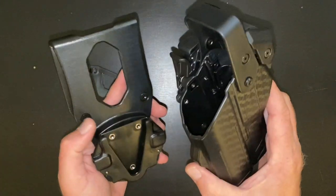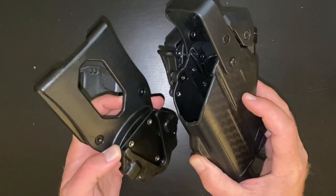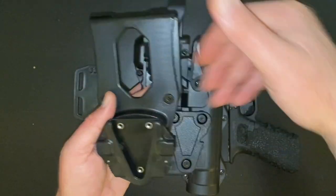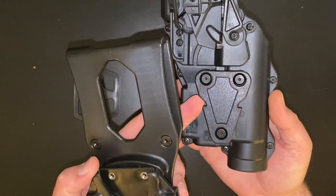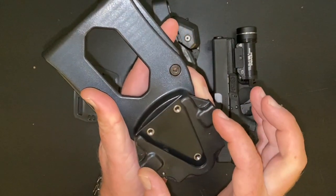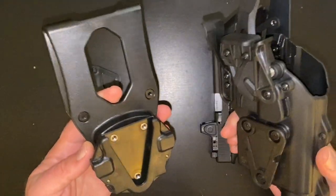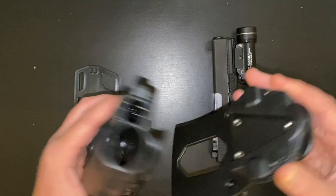I ordered this directly from Alien Gear, so I got it exactly how I wanted, building it myself on the website. Their QLS system is great. As opposed to Safariland's, which uses a fork creating a lot of friction sliding in and out of its plate, this one is essentially frictionless — it's a triangle shape with two notches, and on the receiver plate two little buttons release the catches inside which fall into those notches. This makes it very quick and easy to swap the holster between a belt slide, paddle, drop leg, et cetera. It's a very cool, effective QLS system.